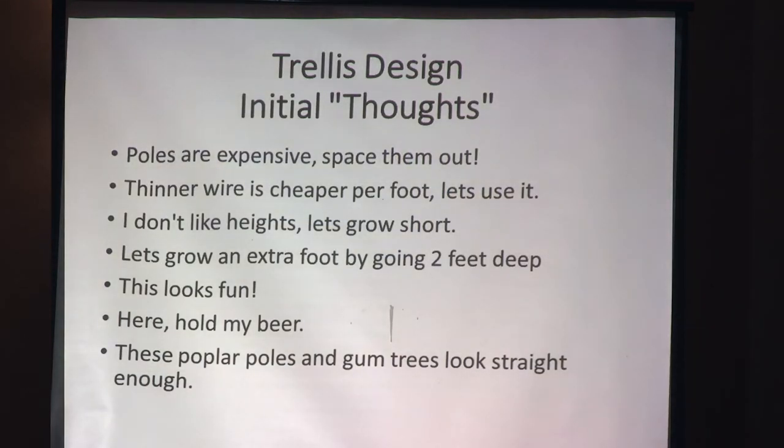Now we're going to get into the bigger trellis systems and some initial thoughts you really don't want to have when constructing. Poles are expensive, so you want to space them out — but if you go too large and too wide, you can put a lot of stress on that system. You want to keep them as tight as possible.